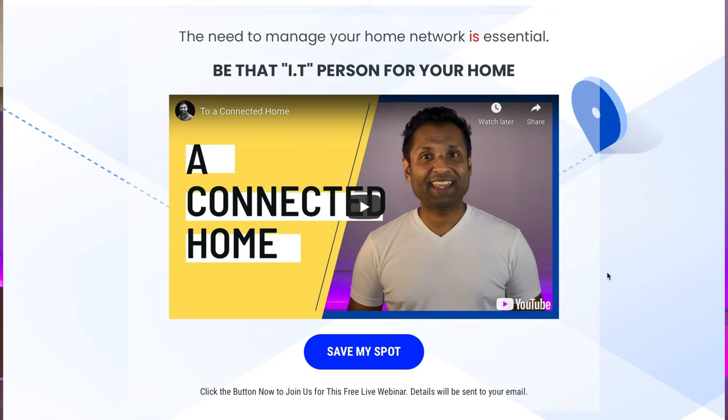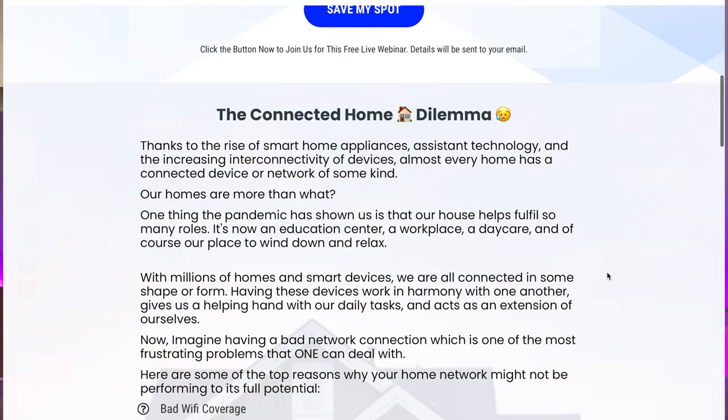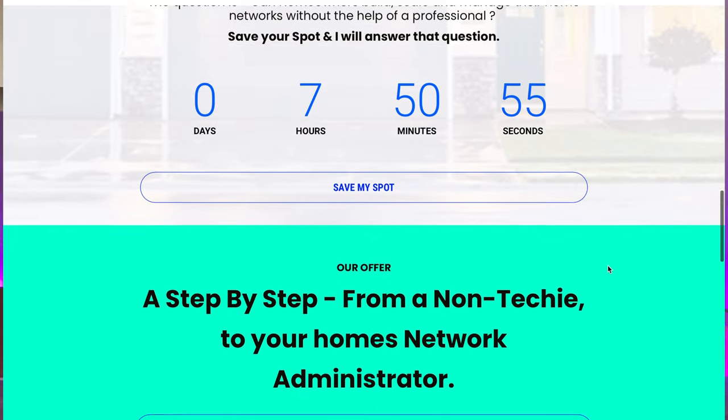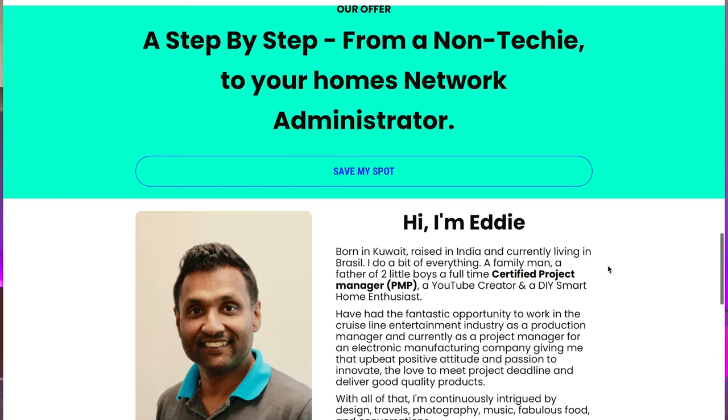First things first, I will be hosting a free live class on how to build, manage and maintain your home computer network, so you're always guaranteed that smart home experience and all of your smart devices are connected and talking to each other. Please check out the link in the description and sign up to get an invite.